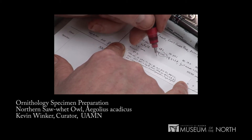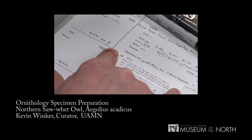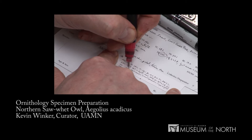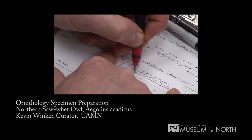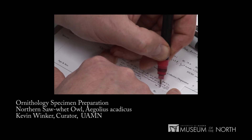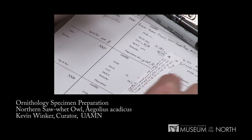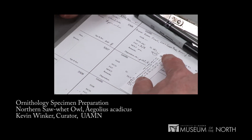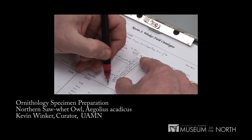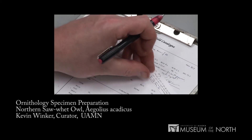When I have bad handwriting, as I do with this one, I will put this label with the skeleton. Disposition: skin, partial skeleton, tissues — this means genetic tissues — stomach. Then the preparator is me, K. Winker. And finally, the single number that ties all those parts together is KSW field catalog number 5306.